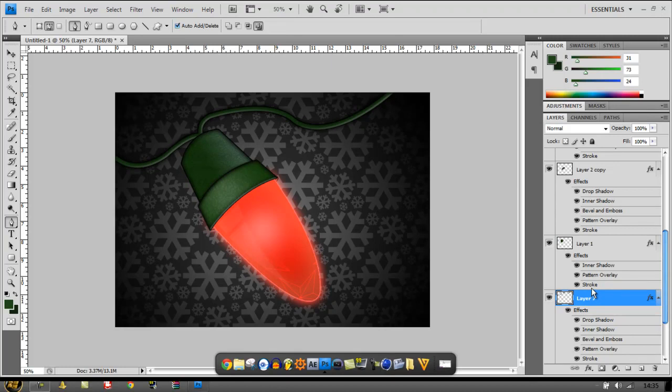Hey guys, Fusion Science here, and today I'll be showing you how to make a Christmas light, seeing as it's coming up to Christmas now. You can use it on backgrounds, speed arts, or whatever you'd like, but the purpose is irrelevant. Today I'll be showing you how to do this.